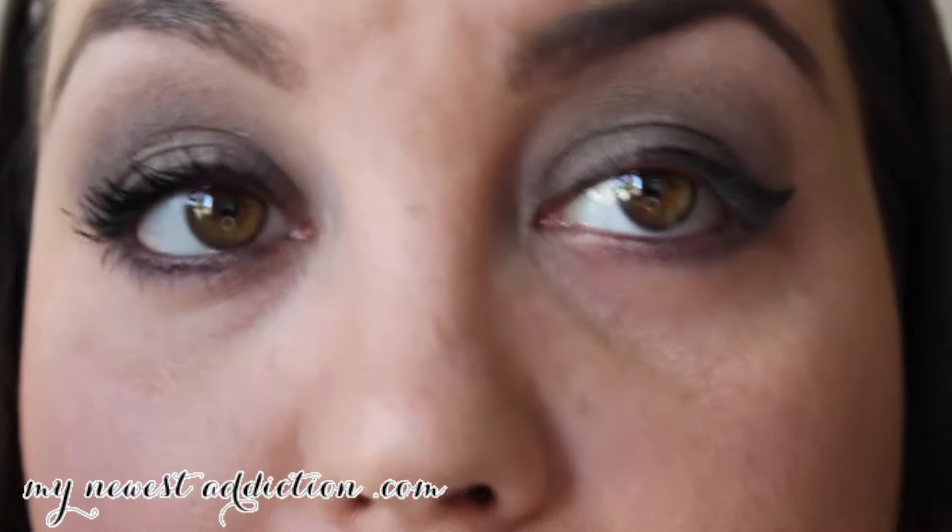I'm going to finish this lash and then I'll get back on here. Okay everybody, so that's the final look. Like I promised, one eyeshadow did everything. And if you look, it really looks like it's more complex than just one eyeshadow.